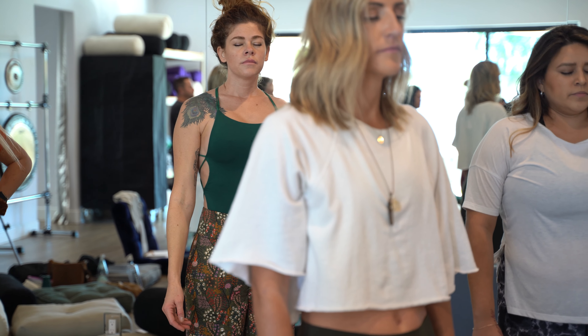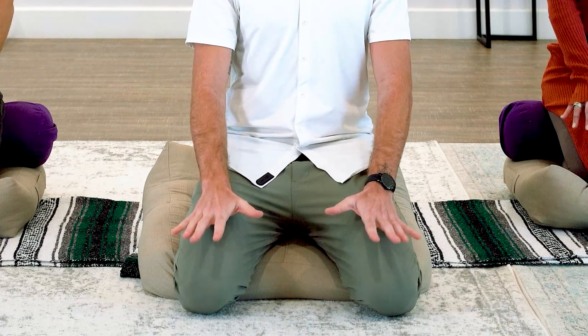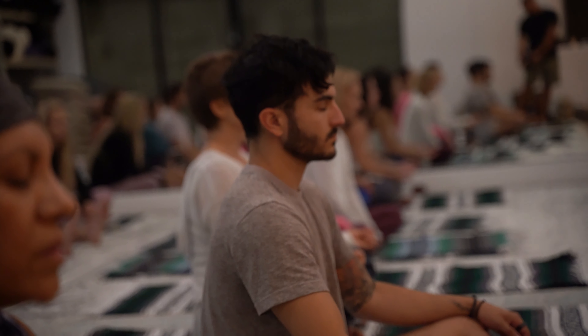Let's go ahead and get centered here first. It's nice to be sitting on your knees, sitting up nice and tall. You can put your hands on your knees just like this. We're going to center ourselves and then we'll begin. It's going to be 30 breaths in and out through the mouth. Let's go ahead — ready?